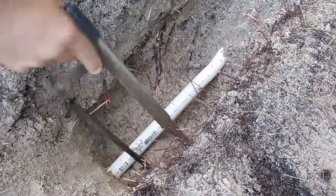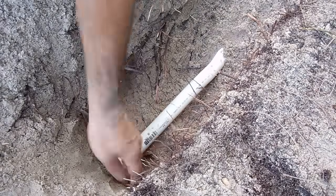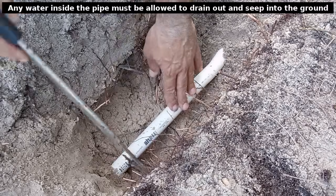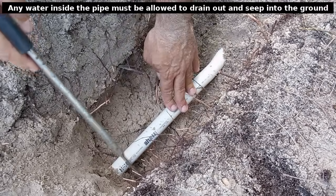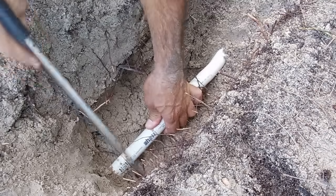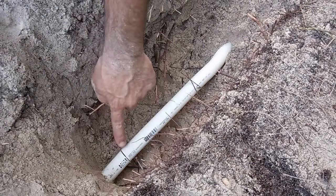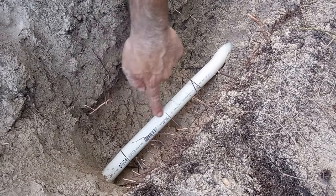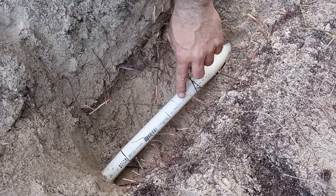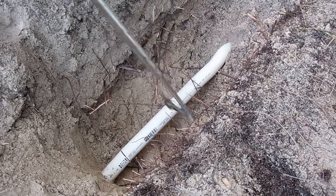Dig out a little bit more of the dirt and sand to be able to get the hacksaw in there and make a cut. Once you cut there, the next thing you're going to do is find where the crack ends. It may go a little further than what you see, so cut a little further out — about a half inch after the crack — and cut that out.